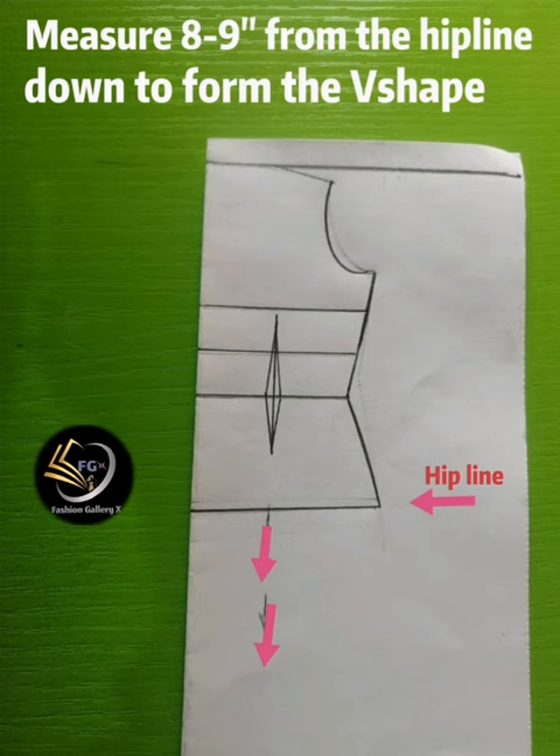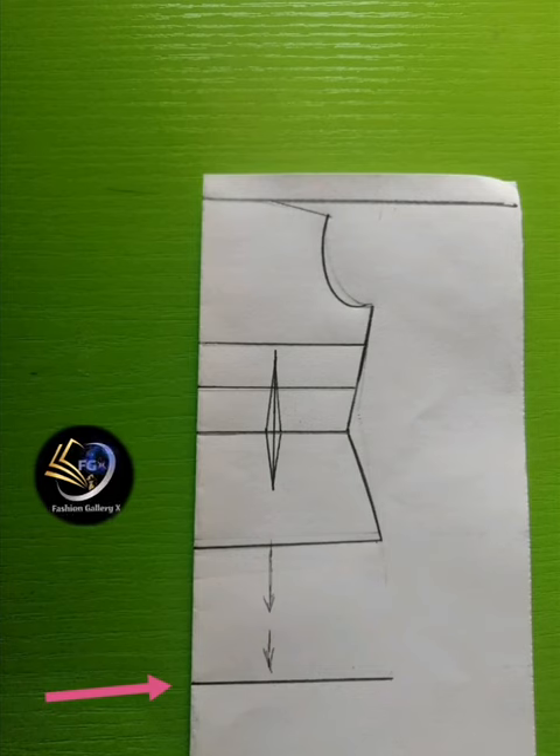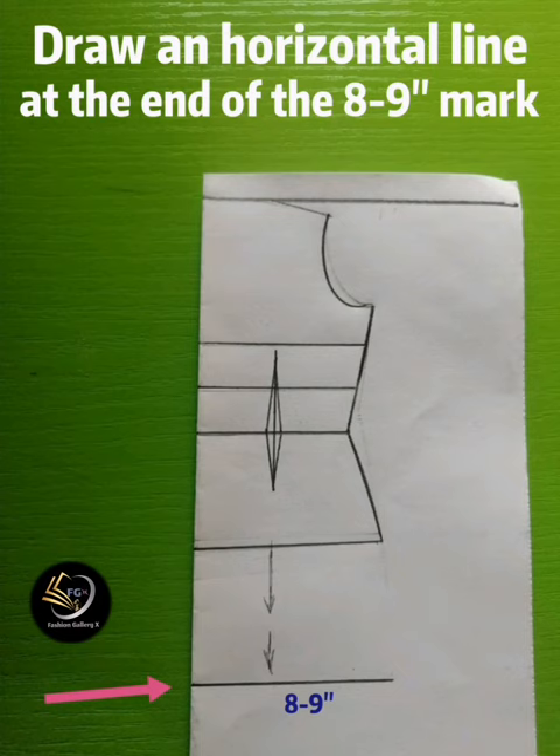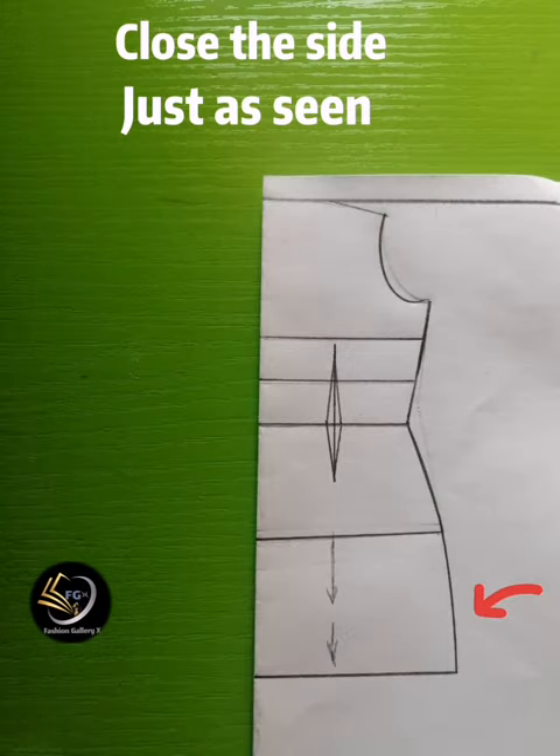After taking your basic dart, measure eight to nine inches from the hip line down to form the V-shape. The V-line is important because we need to get the V parts of the front block. Look where the arrow is pointing — that is the V-line. Draw a straight horizontal line there indicating the V-line.